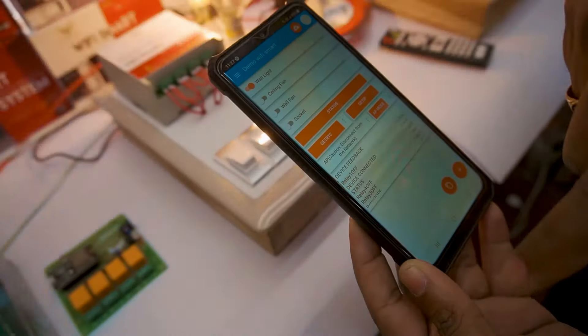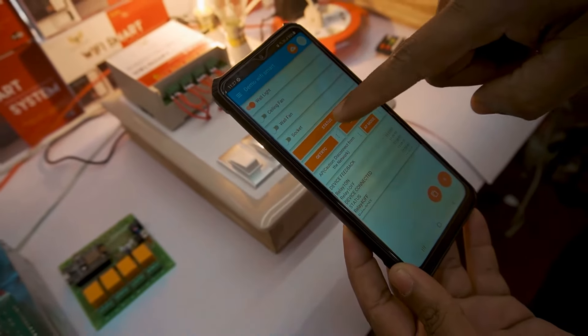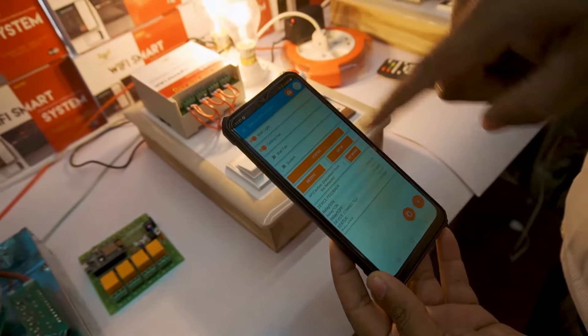We are from Simcos. We are introducing Wi-Fi based home automation systems, which come with more flexible and robust designs, affordable pricing, and best performance in India.